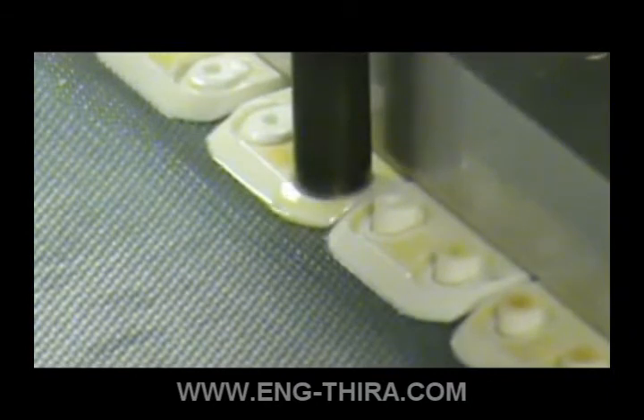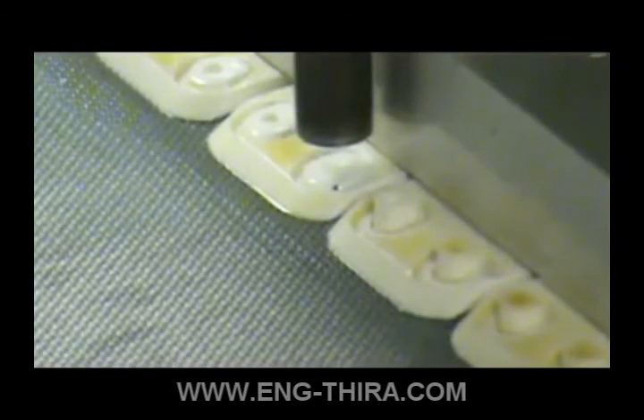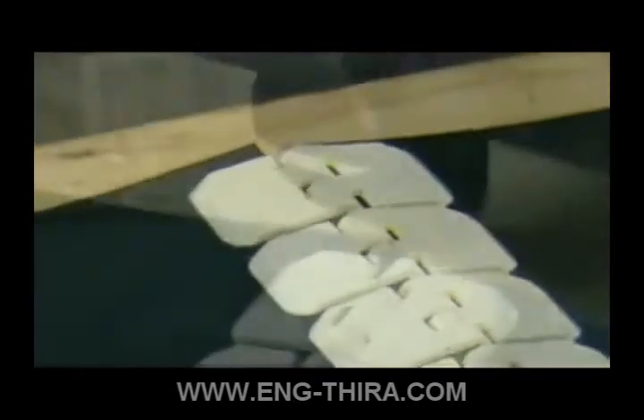Repeat these steps for the second belt end. For belts wider than the comb assembly, repeat the preceding steps across the width of the belt. Mesh the two belt ends together and insert the hinge pin.